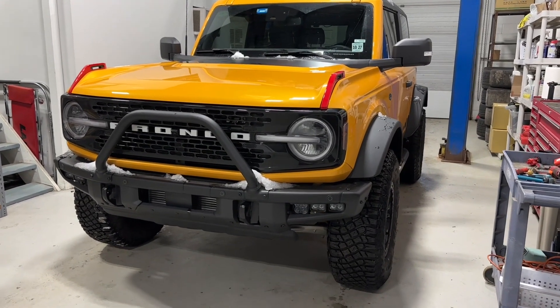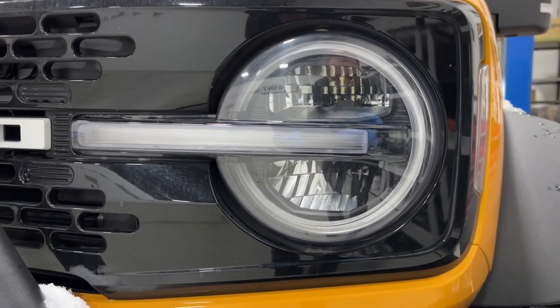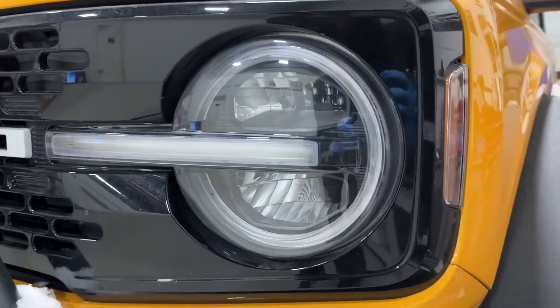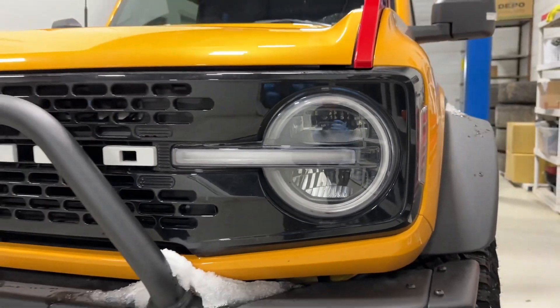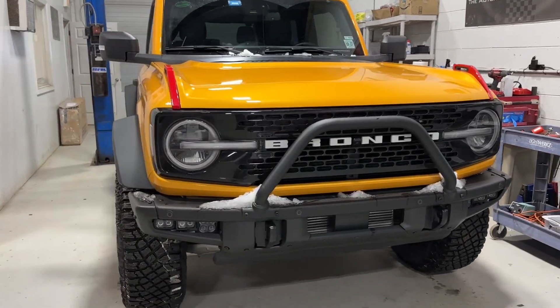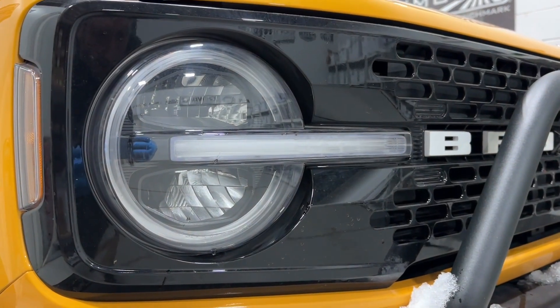Here we've got a new Bronco that we're going to be installing the Morimoto LED headlight assemblies on — the ones that are color changing. We'll go over everything in a little bit, but these are the factory LED assemblies. They look really pretty good, but there's always improvements to be had with aftermarket products, and we'll show you how everything comes together in just a moment.